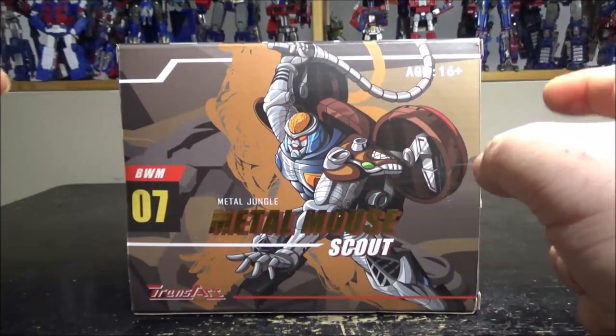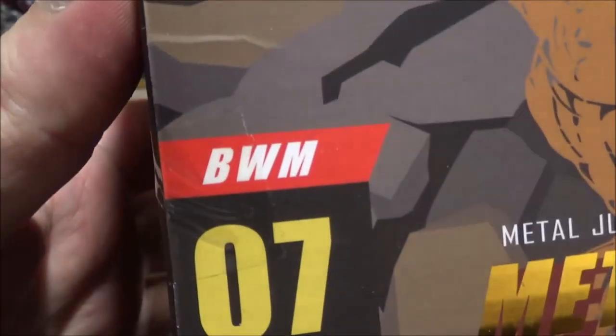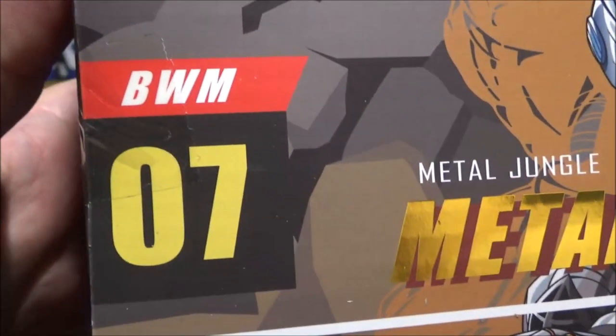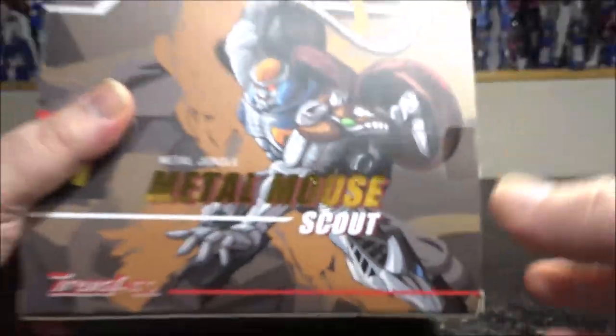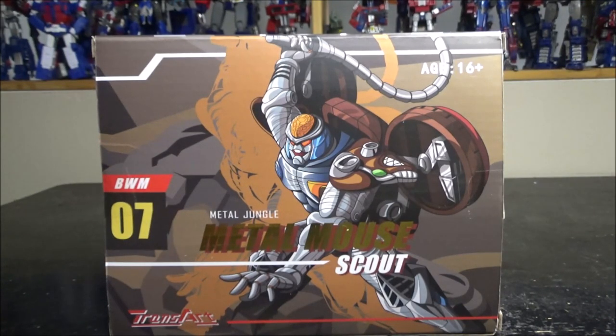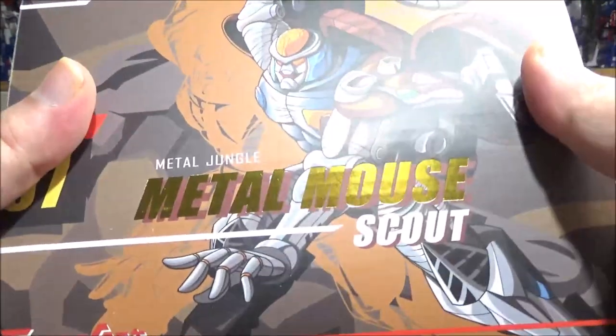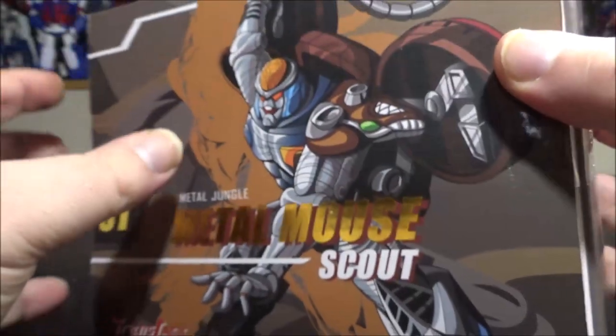Hello and welcome to another special video review. Today we've got the TransArt DWM07 Metal Jungle Metal Mouse Scout. Yeah, there's a lot to take in here, but this is actually Transmetal Rattrap from the Beast Wars series made by TransArt, and it's an amazing figure.